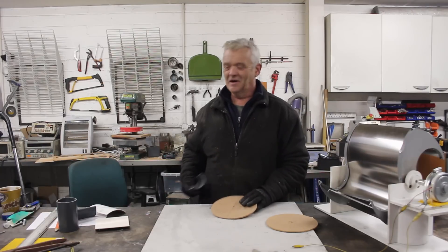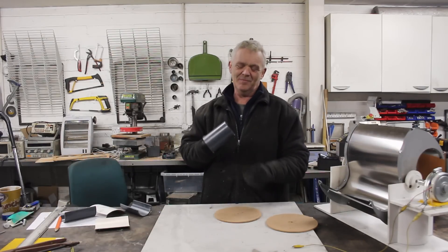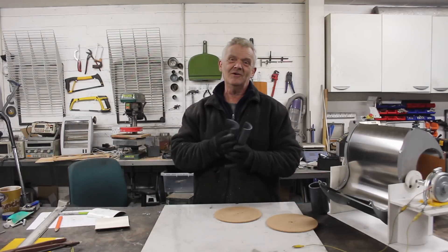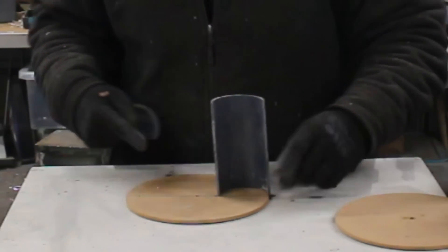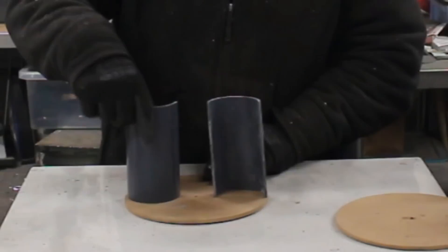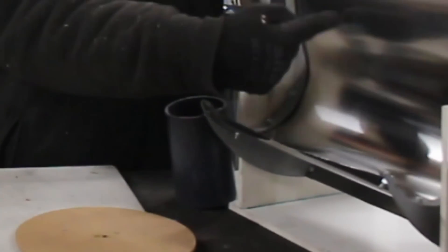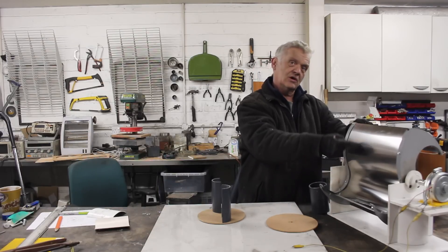I've got a bit of 70 millimeter pipe here — I bought it online for a pump project. I've cut that in half, giving two halves. If I place them under my diameter line like that and like that, so they're directly on the diameter line, I've actually made the S section of the Ugrinsky already.